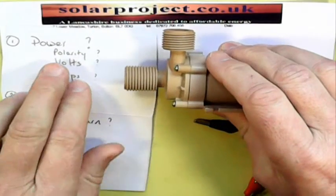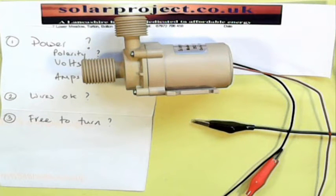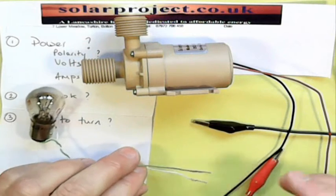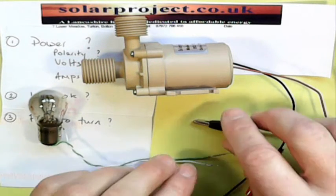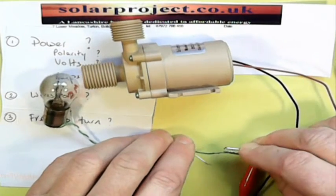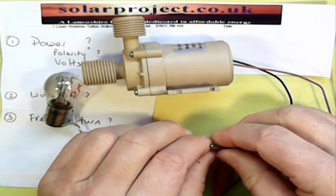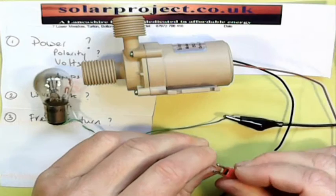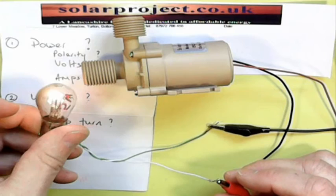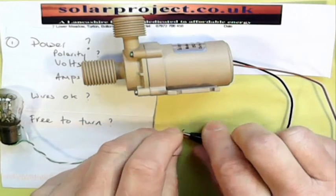A useful thing to check as well is whether the power supply is producing enough amps. One quick and easy way is to put a car light bulb across the power supply leads just to verify it's producing both the volts and the amps. Here the light bulb is lighting up nicely, so I'm confident that power supply isn't the issue.